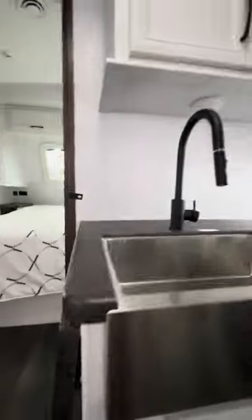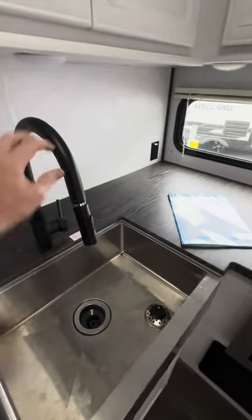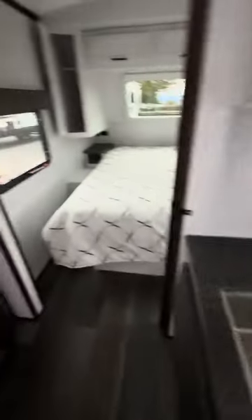You also get a drop-down spray at the sink, which is nice — it can go out of the way if need be. The refrigerator is a nice size — I believe it's eight cubic feet — and then your freezer.